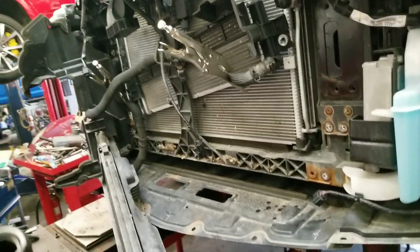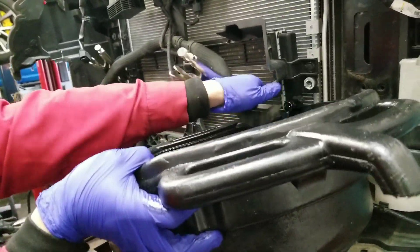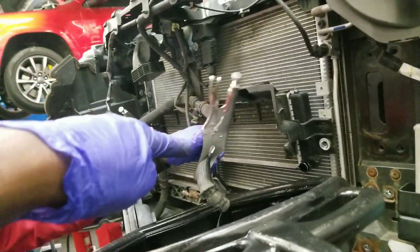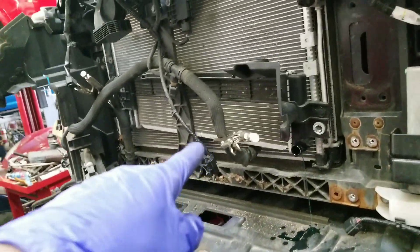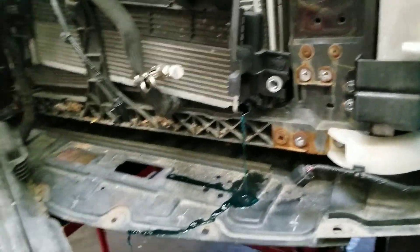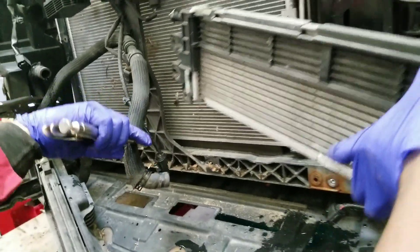So he's going to now drain the OEM heat exchanger. There are two different ways to do this — what I like to do is clamp the hoses to keep the pressure in the system, and then you can connect it that way. There's less mess that way. Same thing on this end. And then we're going to be able to remove the heat exchanger itself. So now we can pull this whole unit out.